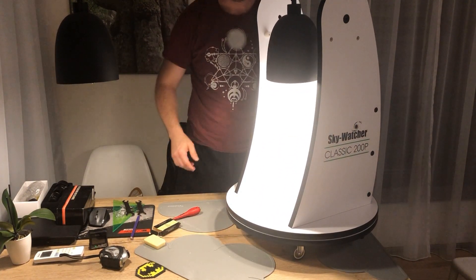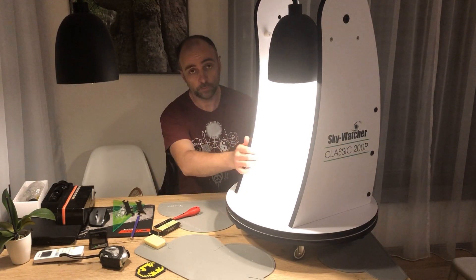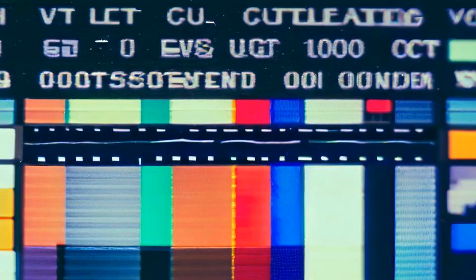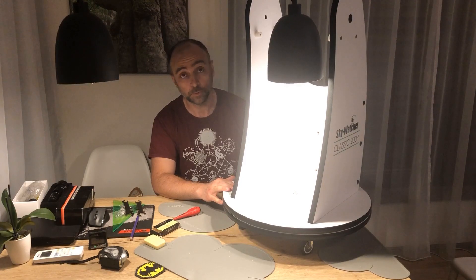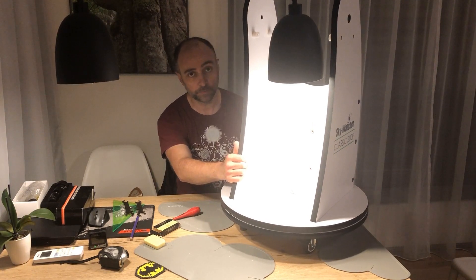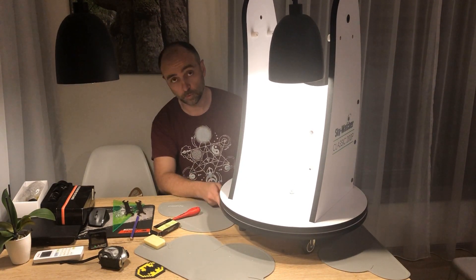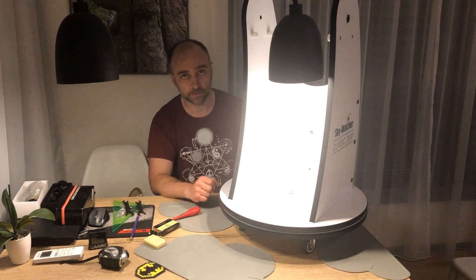The upgrade is complete. Now the only problem is that when you turn the scope, it will start rolling on the wheels. So I'll need to figure out some way to block the wheels when the scope is in place and I'm ready to observe.